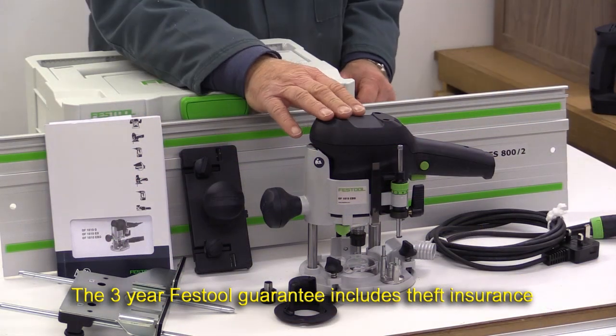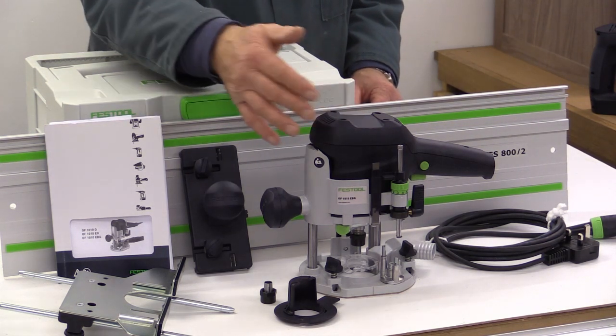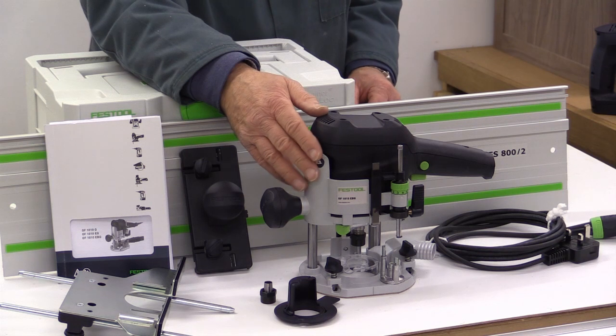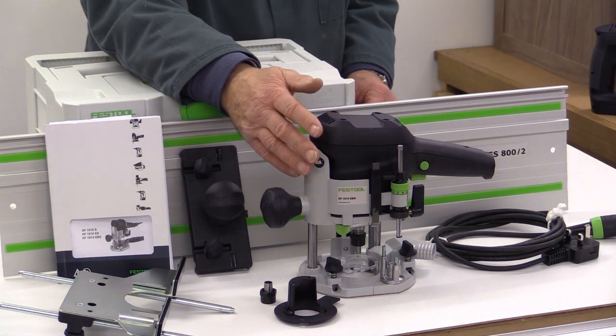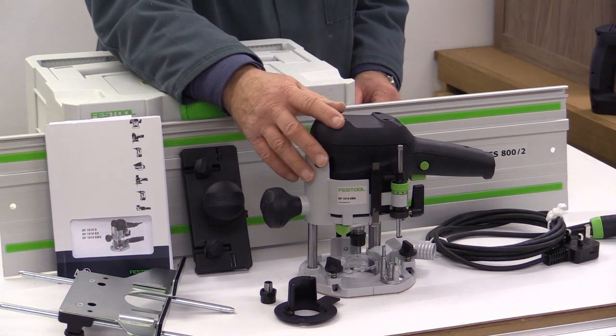The router itself will spin between 10,000 and 24,000 revs per minute. The maximum collet size is eight millimeters and it goes down to six millimeters. You cannot use a half inch collet in this router.